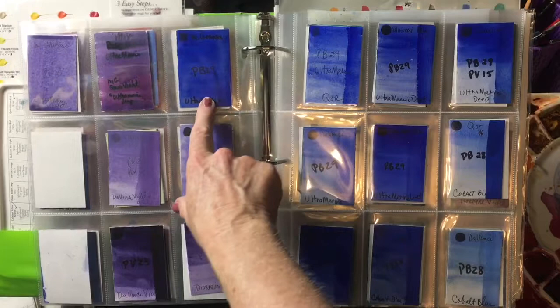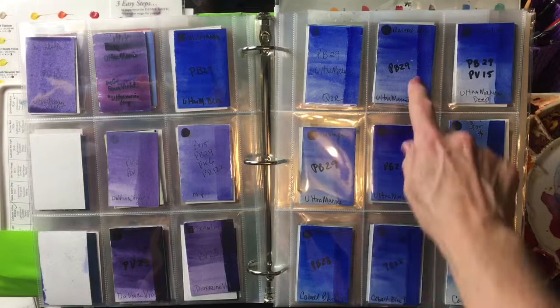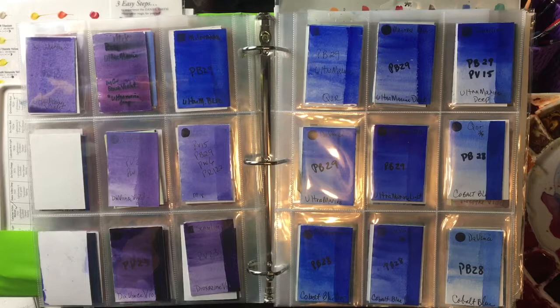M. Graham makes a nice one. This is Coors Ultramarine. This is My Mary Blue. This is Da Vinci. And here's My Mary Blue again — their light and their dark, which is kind of strange because the light is darker than the dark, so I'm not sure about that.